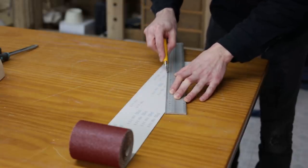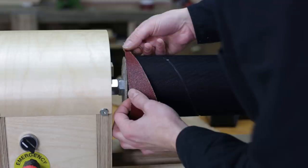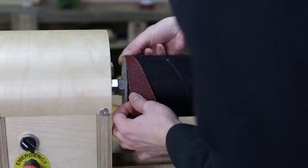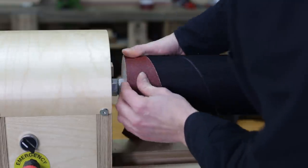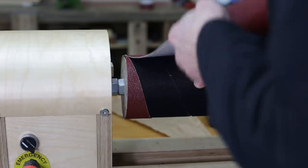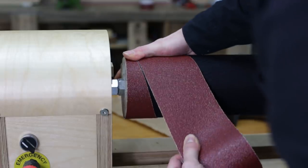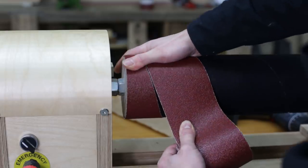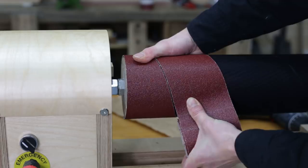Now it's time to cut the sandpaper. This diagonal must be as long as the one we worked out earlier, then I put it in place like this. I'll try it with P60 sandpaper because it's what I have in my workshop, although P80 might be enough for this thickness sander. The sandpaper itself will serve as a template to cut replacements in the future.